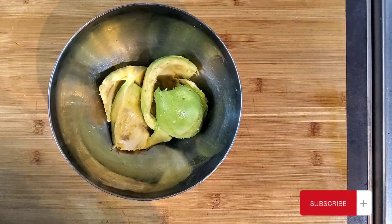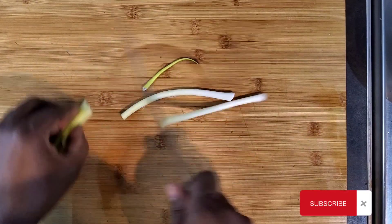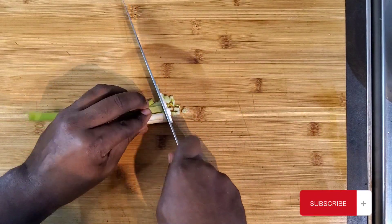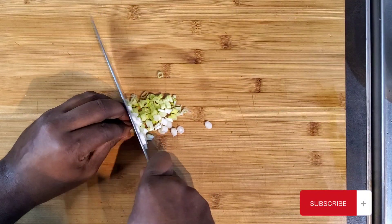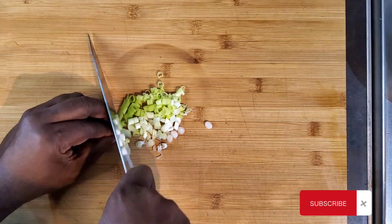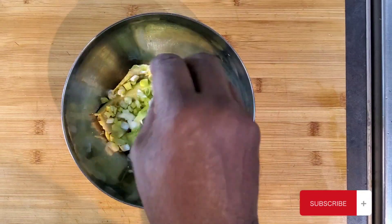Put it in a bowl. Spring onion. You can put onion, you can put whatever you want to put in it. Let's make it yours. Spring onion in.